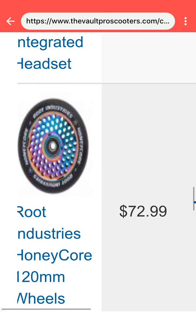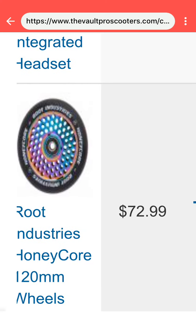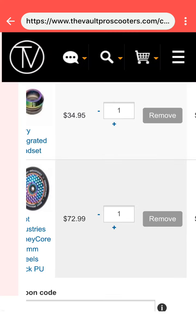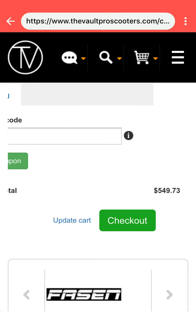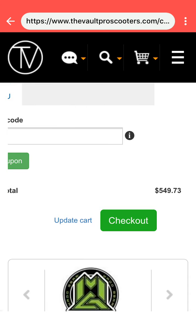And then we've got the Root Industries Honeycore wheels with the black urethane wheel and the neochrome or oil slick core. And that's just my scooter that I would like. My grand total is $549.73 — so just around $550.